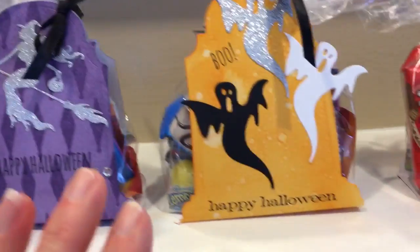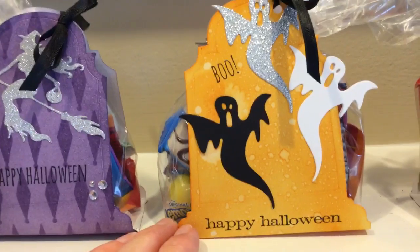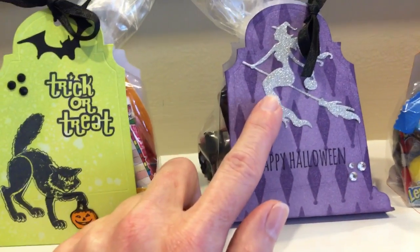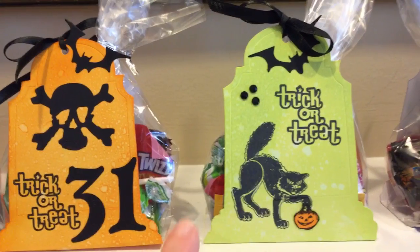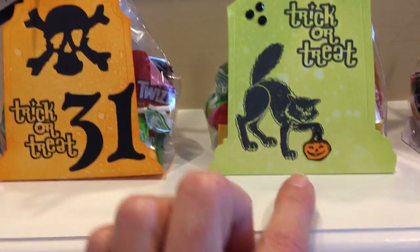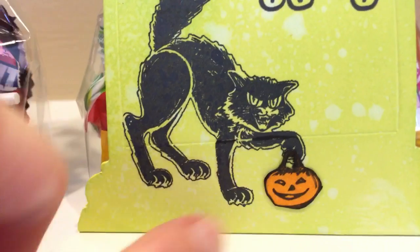There are Sizzix thinlets. This is that inexpensive witch die again from eBay. I think you guys saw this one in the other video, but what I did is I added part of a Tim Holtz stamp — I just colored it in with an orange marker and cut it out. Now notice the handle — I did get out my X-Acto knife and really cut out the handle.